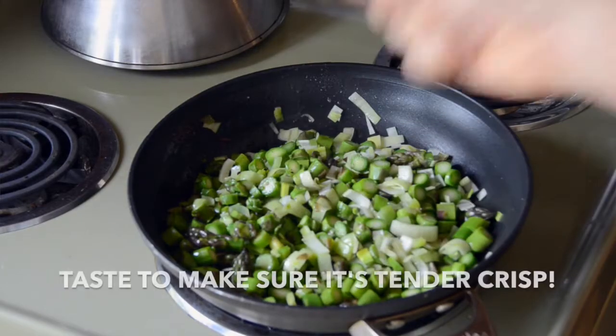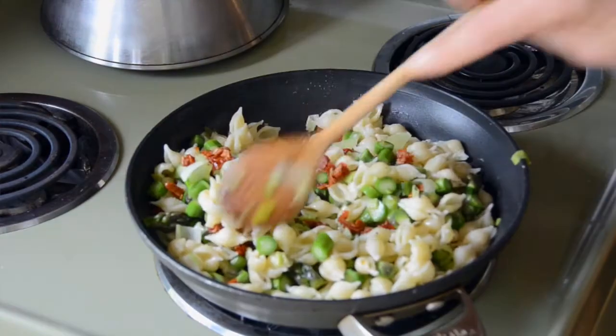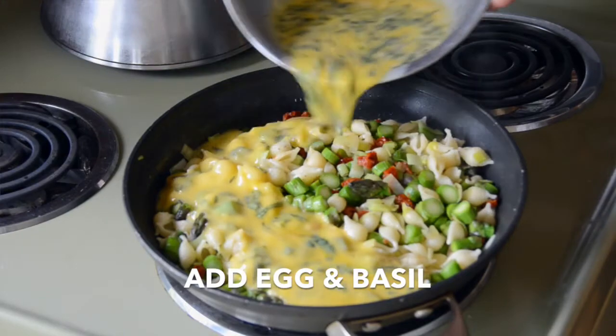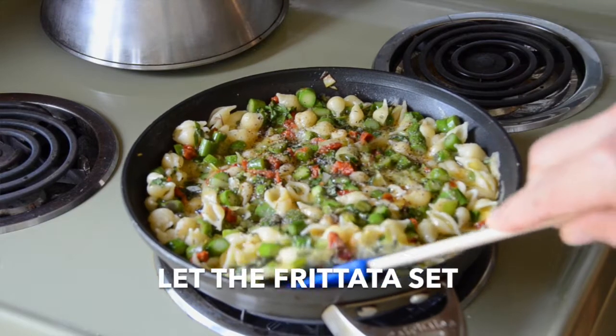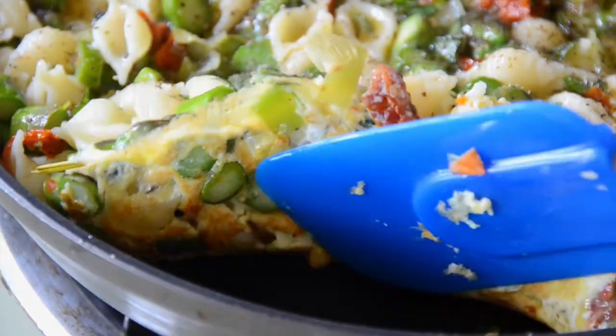Emily's direction in this recipe is she wants these vegetables to remain tender-crisp, so don't overcook them. Once they're still kind of crunchy, we're adding in our sun-dried tomatoes plus the pasta. Stir everything together and allow it to cook for about two minutes. Everything in the skillet is sizzling. I'm adding the eggs and the basil. Stir it a little bit and now leave your skillet to rest on the stovetop. The underside needs to brown a bit — you can lift up the edge with your spatula just to see, and once it's nice and golden we're on to the final steps.